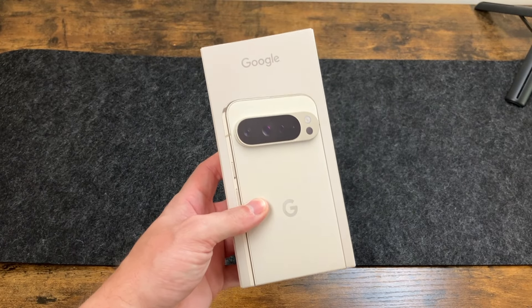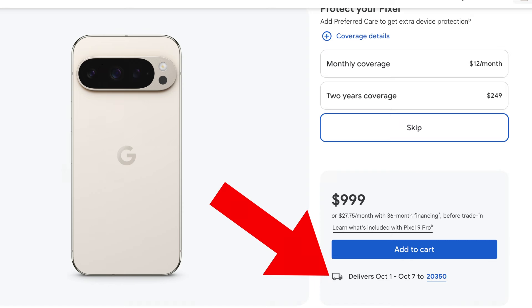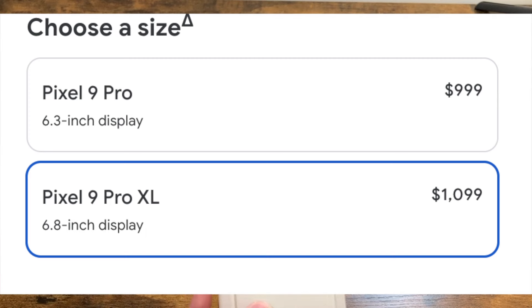This phone is pretty big — it has a 6.8 inch display. I actually ordered the regular Pro which is 6.3 inches, but the wait time was just too long so I ended up getting the XL instead, and this one came pretty quick. It starts at $1,099 for the 128 gig model.